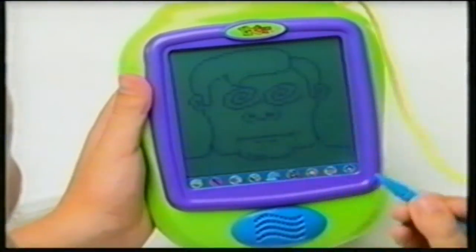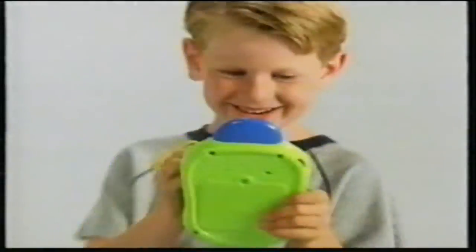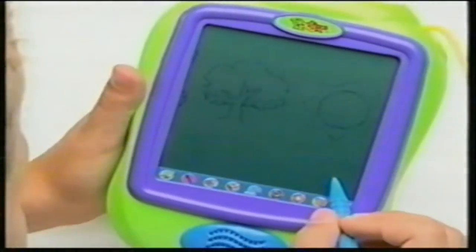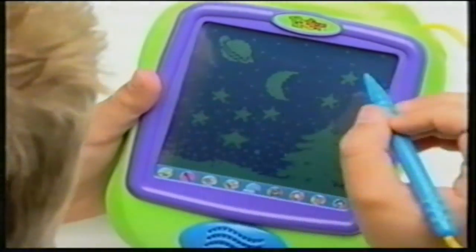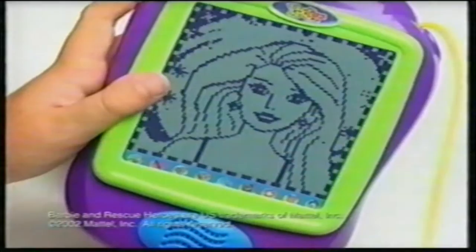A digital handheld computer that lets you create and eliminate, draw, drag and drop, play games, scrolling lets you design, or not. And the more PixPacks you get, the more stuff you can do, like Rescue Heroes and Barbie Fashion Show.